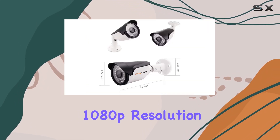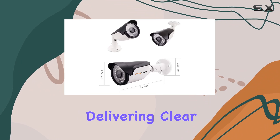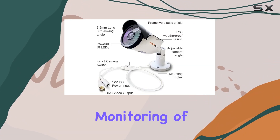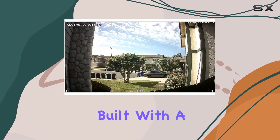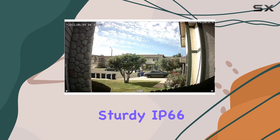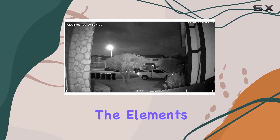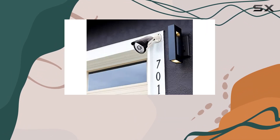The camera boasts a crisp 1080p resolution, delivering clear 1920x1080 pixel video for detailed monitoring of your surroundings. Built with a sturdy IP66 weatherproof aluminum casing, it's designed to withstand the elements, making it suitable for various weather conditions.